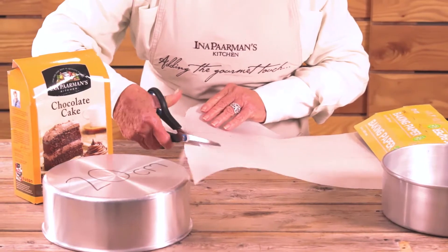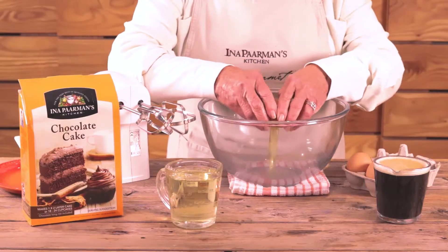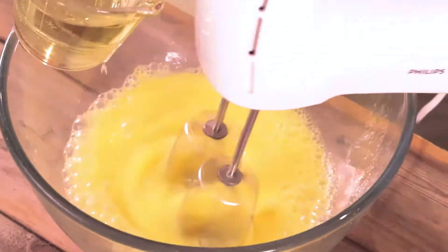Cut the baking paper to size, butter the pans and firmly line them with the baking paper. Break the eggs and beat well while slowly adding the oil.